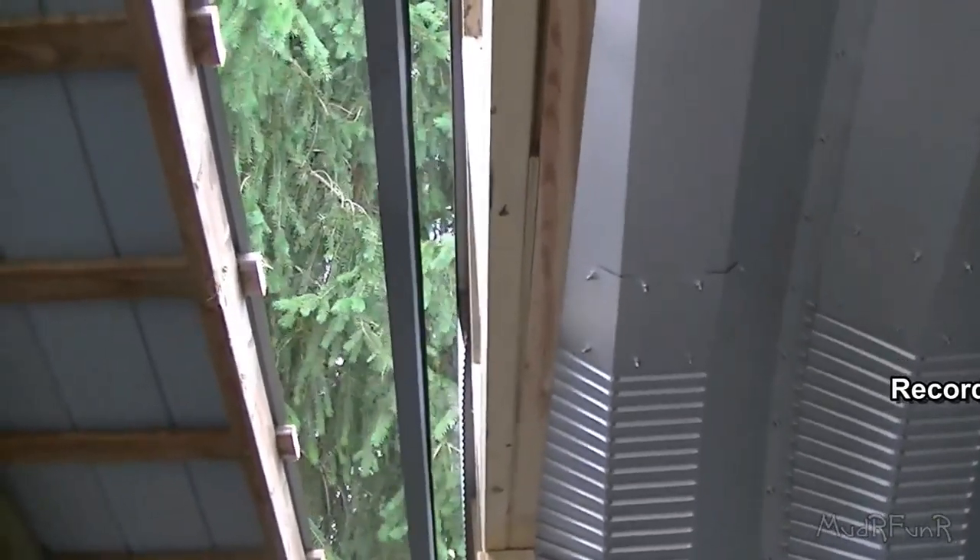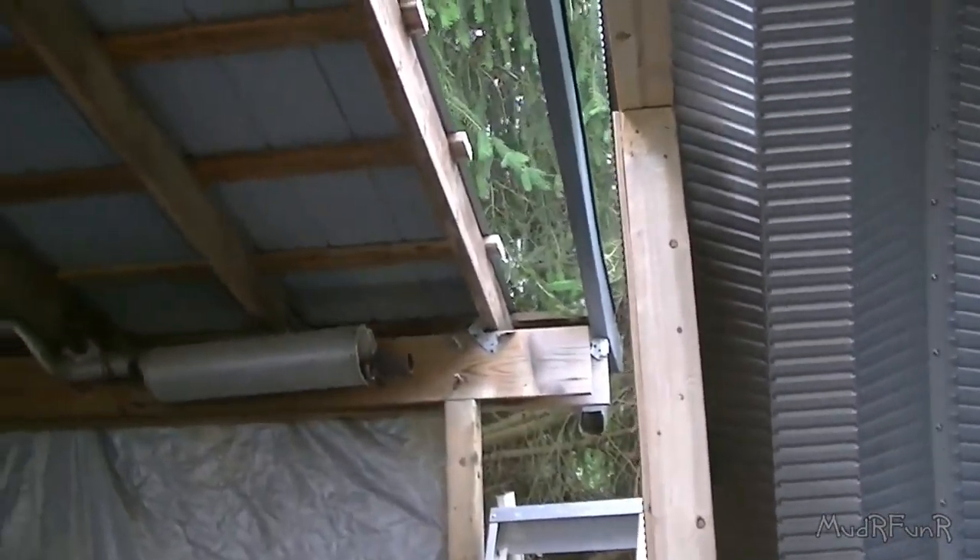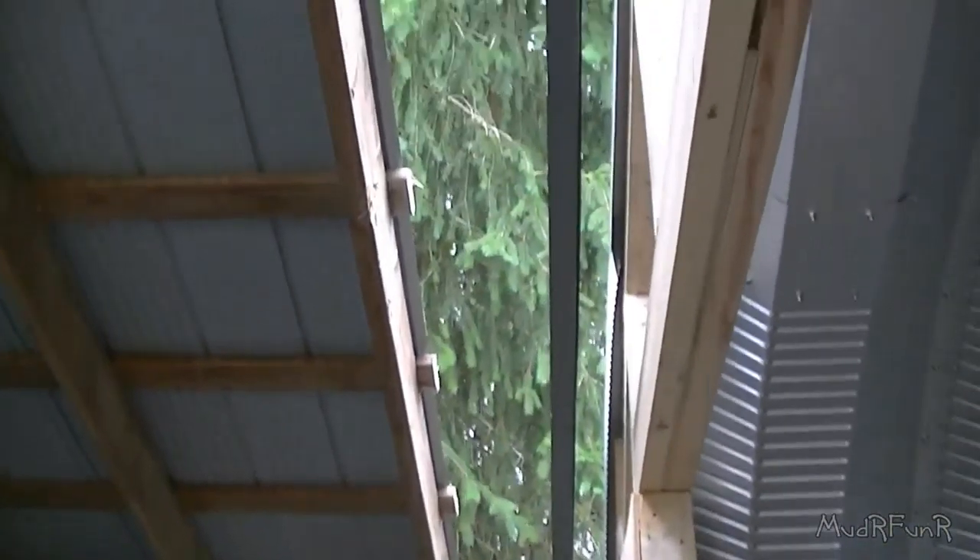Today I've been busy taking this section apart right here. Apparently it was too close to the new building. They didn't like the carport that close, so I'm taking that one section out where I've got it all cut out already.